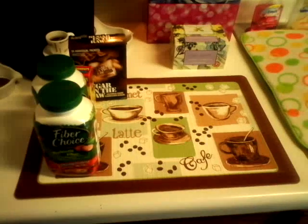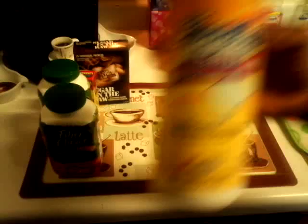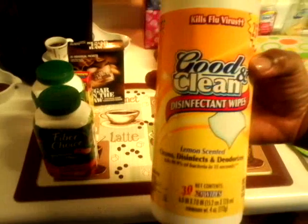The next thing I have is these effect wipes. I needed these badly. It was 24 and now it's 30 of them in there. So, that's that.